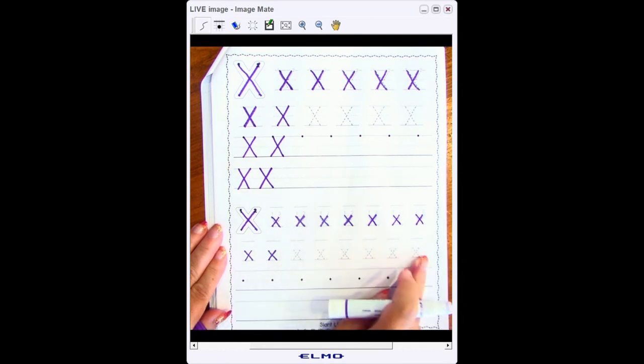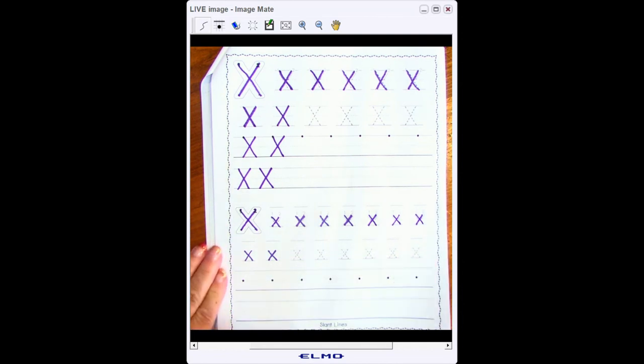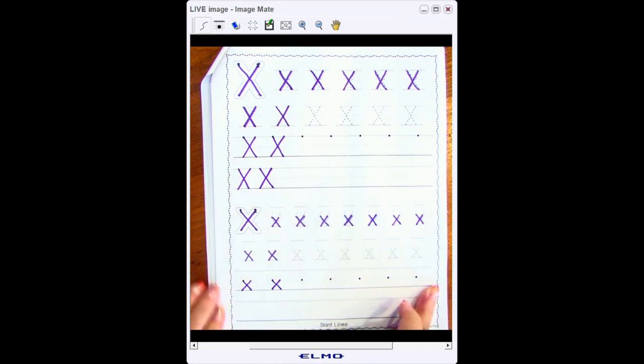Now we've arrived at our row where they give us a starting point but not much else. I know that I start at my middle line and go at a slant to the bottom line, start at my middle line and go backwards slant to the bottom line — there's my X. I go back to my starting point: middle line slant to the bottom line, middle line backwards slant to the bottom line. Pause your video here and finish this whole row.